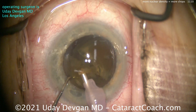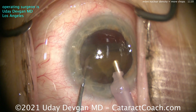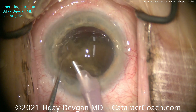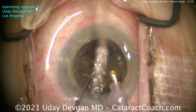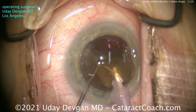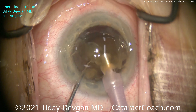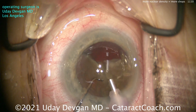We'll buzz into that same hemi-nucleus again and chop it again. Let's get another chop going. There's another chop — we keep chopping off little pieces from it. It's a lot easier and more forgiving to operate this way. Let's do another chop even. So that first half was chopped into four small pieces.